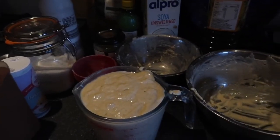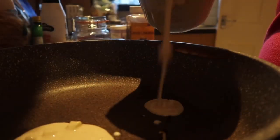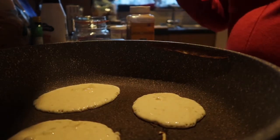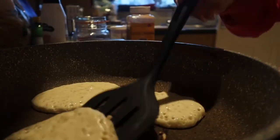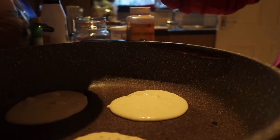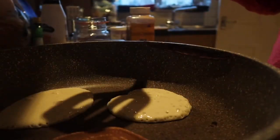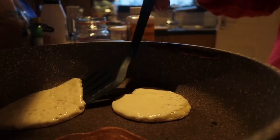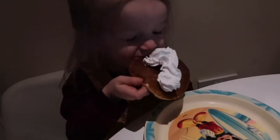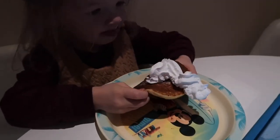I will put the recipe in the description. I'm not sure how many this is going to make — hopefully quite a lot — so I'm not making big pancakes. Phoenix can't wait, so he's trying one with some squirty cream.